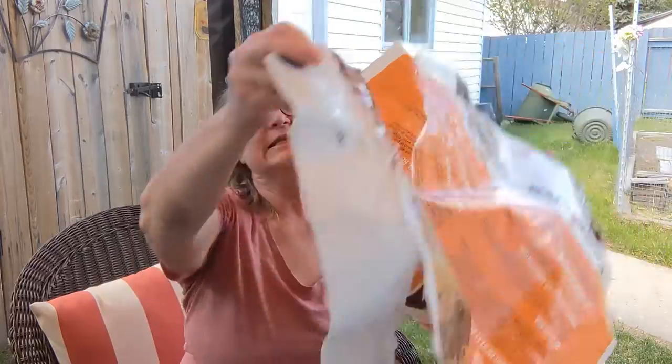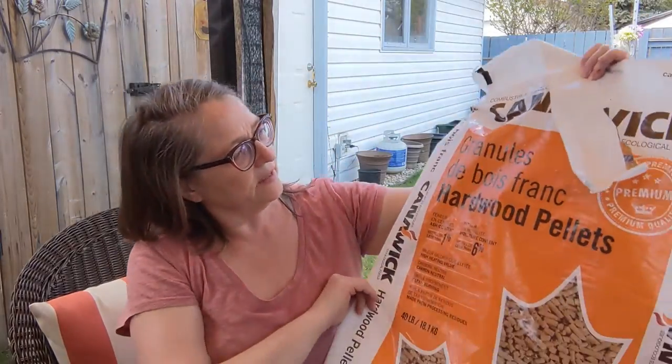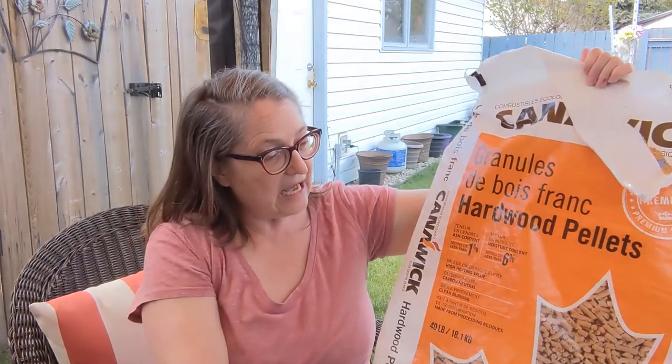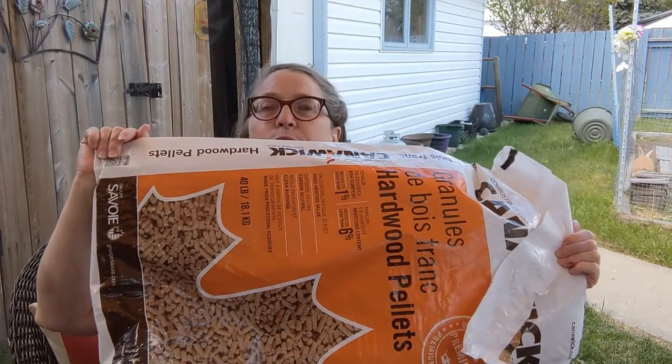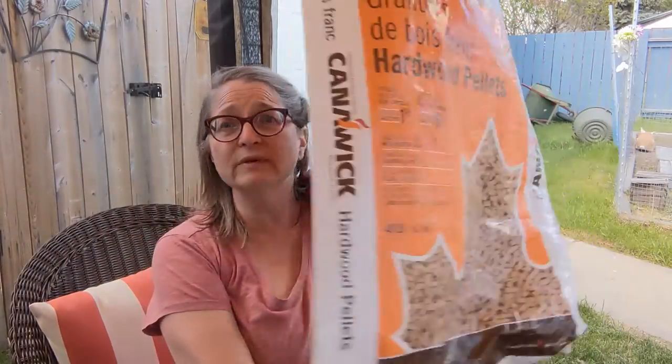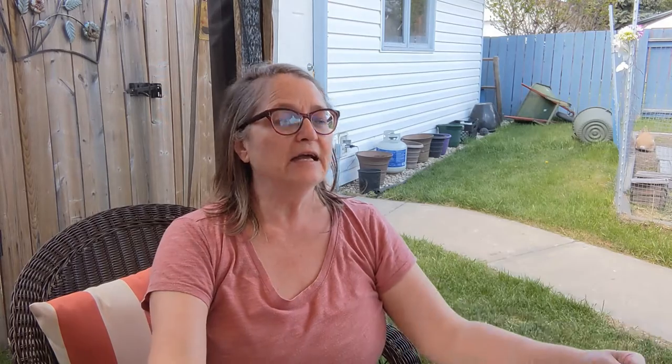Hello everybody and welcome back to my channel, it's Karen Karen. Today I want to talk to you about plastic — we get so many of these plastic bags because this is what we use for the bunny litter. We use hardwood pellets and so these bags, we use maybe two or three a month.